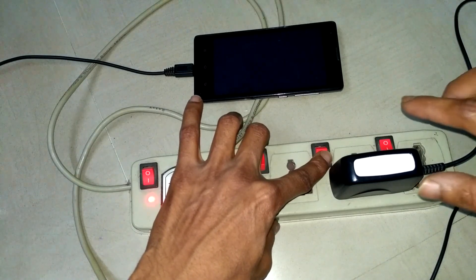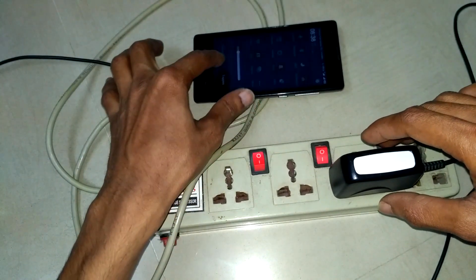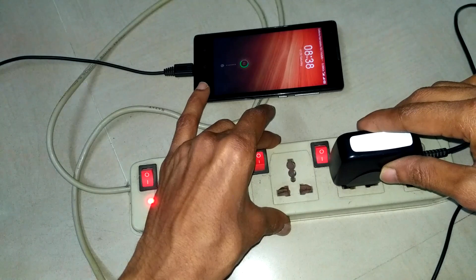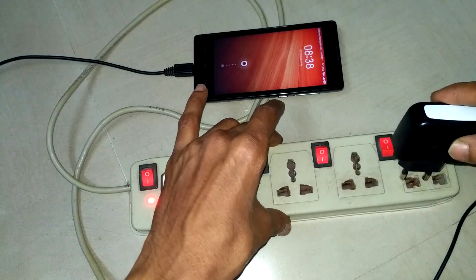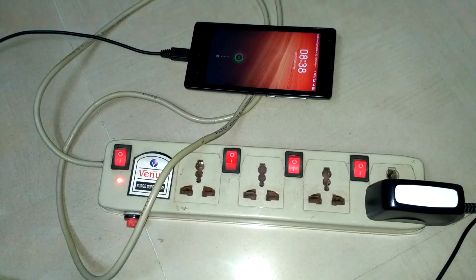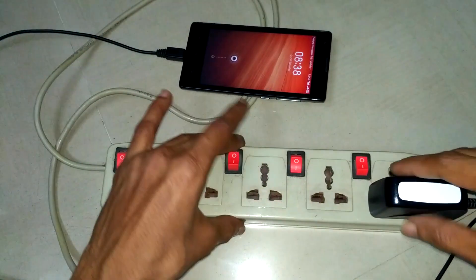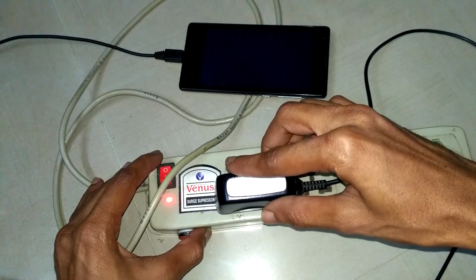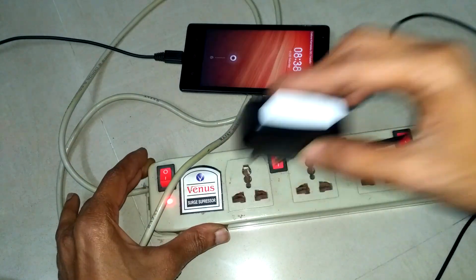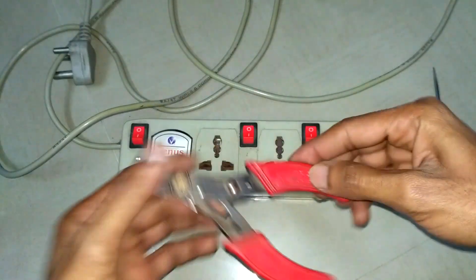Now the third slot which is on — yes, it's working but there is a loose connection with the plug. Moving on to the fourth slot, switch it on — yes, it's also working. Moving on to the first slot — it's working. Only the second slot is not working.